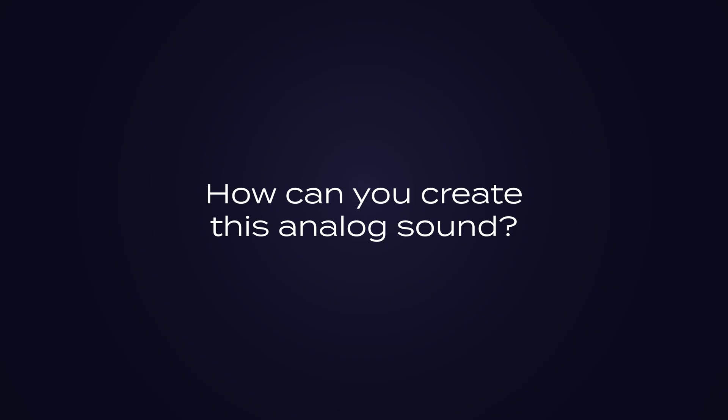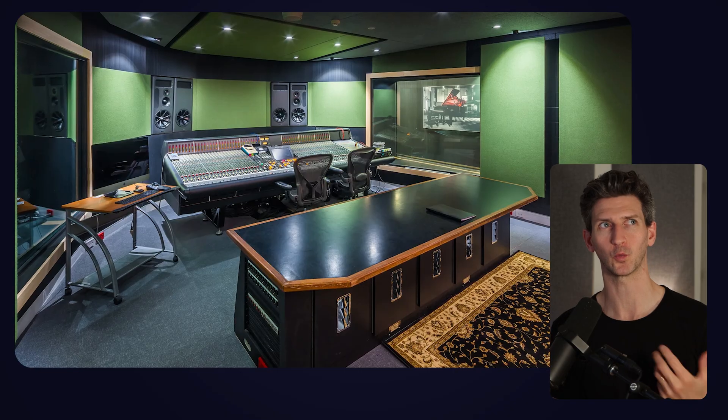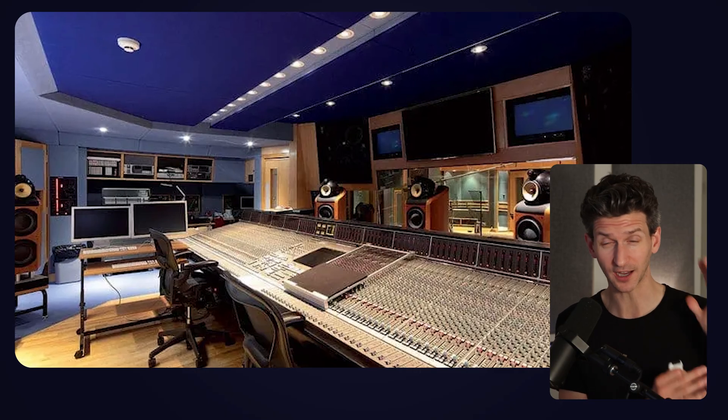So how can you create this analog sound? This shouldn't be a surprise: if you want amazing analog audio like records from the 60s or 70s, you actually have to do it the same way — spending a lot of money on analog equipment. There's really no other way if you want to do it 100% similar. But we can get pretty darn close with modern plugins.